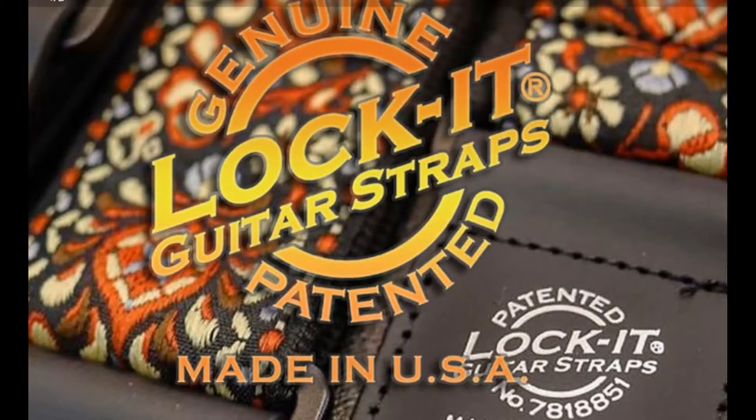Don't get carried away as it may turn into a disaster. The showmanship that you have seen successfully performed was practiced well and possibly used a customized locking device to really secure the guitar.